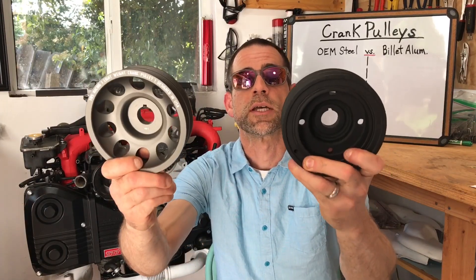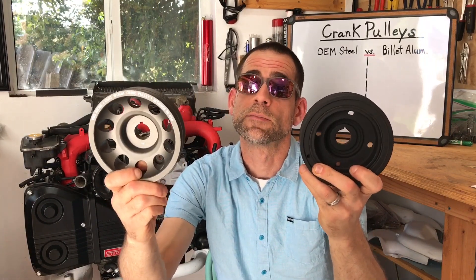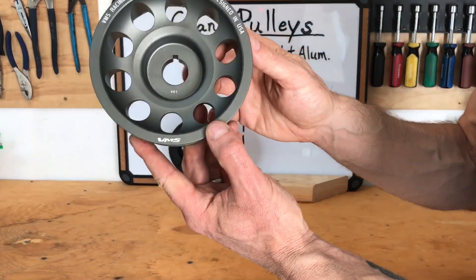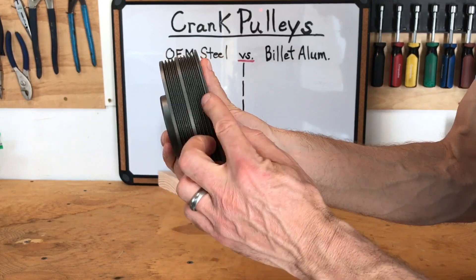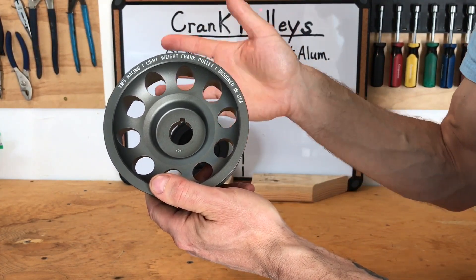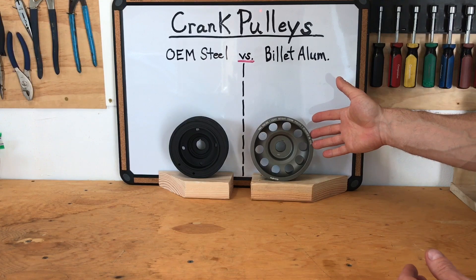Hey guys, I'm Luke, this is the Subaru-only channel. In this video I'm talking about crankshaft pulleys — OEM steel or billet aluminum — what are the pros and cons, and can one of them damage your engine? Here's the first one: the VMS brand lightweight crank pulley. It's pretty light, gray in color, looks pretty badass, and has room for two belts to run all your accessories — alternator, power steering, and AC compressor. I got that one for about 70 or 80 dollars.